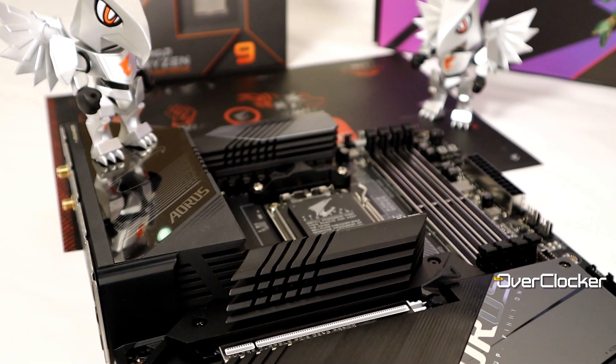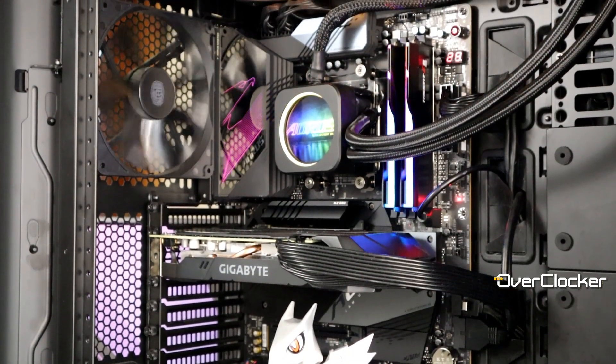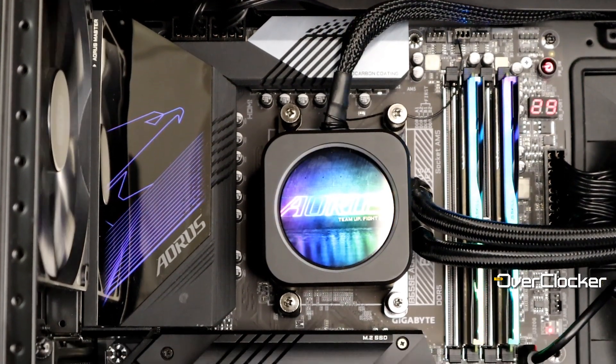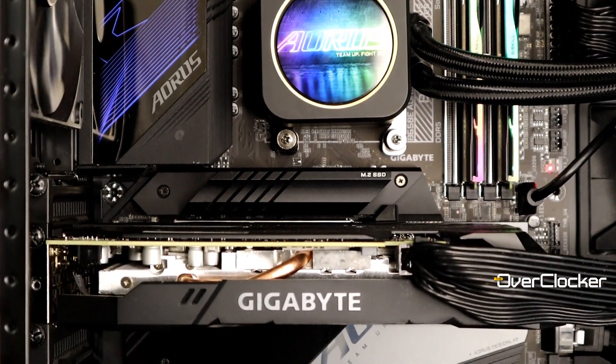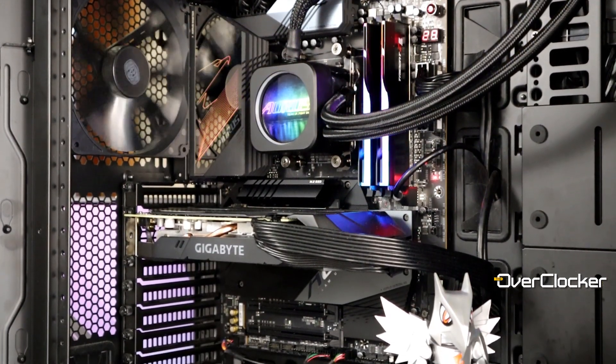All of those things together make this a premium motherboard, but nothing says premium more than build quality — what it feels like in your hand and what it looks like. I'm happy to say this is by far the best-looking Gigabyte board I've come across. When it's installed in the case and running, I think it looks sublime. The RGB implementation is nuanced, subtle, but elegant. The Aorus logo lighting in particular is brilliant and has moved me more than any other Gigabyte board to date.